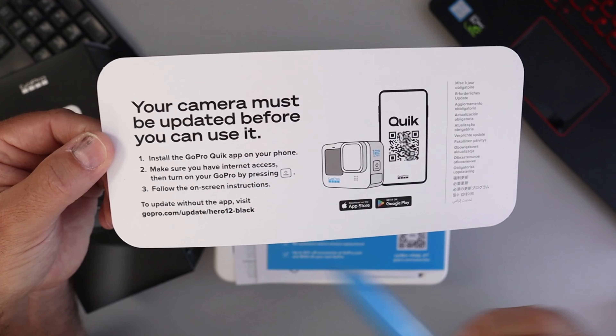Let's go ahead and put the battery in and we'll start it up. It's all ready to be set up. I'm going to go ahead and update it with the GoPro Quick app on my phone, and then we'll have a quick look at the menu system and get into the test footage.